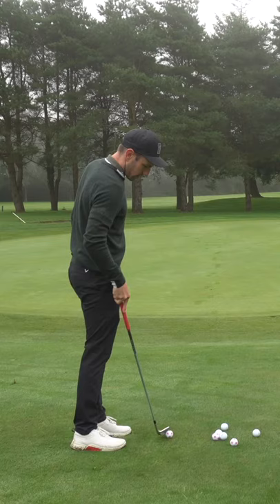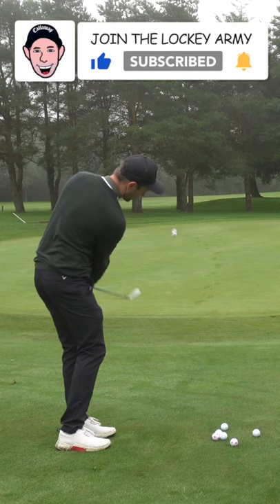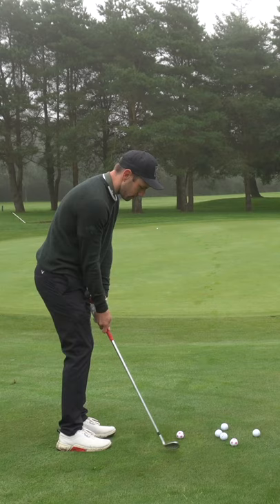Give this routine a go next time you're practicing your short game. See if it helps. First off, grab a load of balls and just think about strike. Don't worry about where you're landing it on the green or anything. Just try and get that nice crisp strike using the bounce, not digging into the ground.